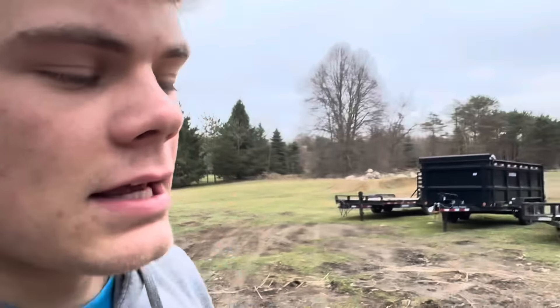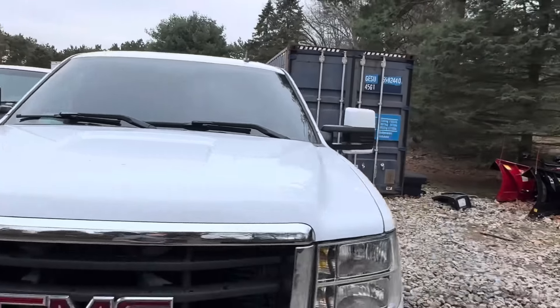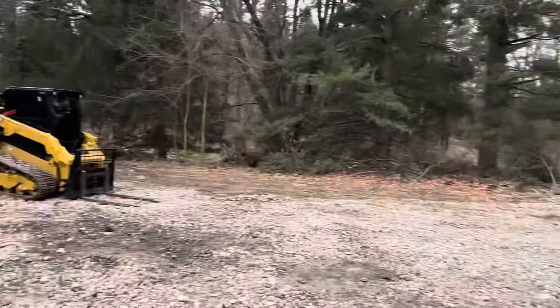I grabbed some batteries out of the van to get them charged up, because the dump trailer we're using tomorrow has a flat on it - I gotta charge the batteries for my Milwaukee impact to take that wheel off tomorrow. We organized some stuff a little bit better here around the yard, which is nice. I appreciate you guys watching - stay tuned, I'm gonna try to start posting more. I know you guys like it so I'll try my best to keep you guys posted. Thanks for watching, bye!